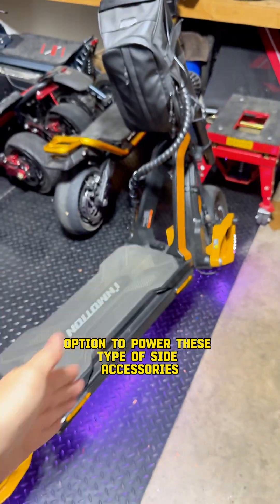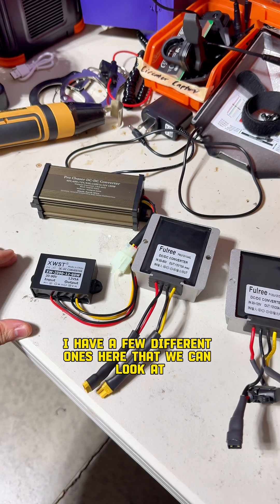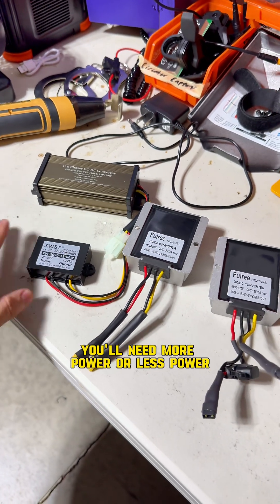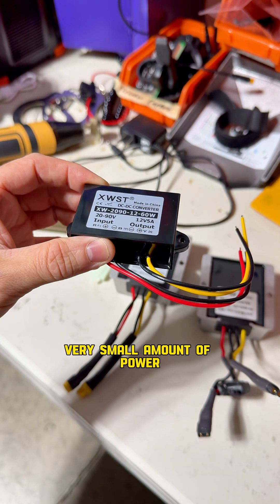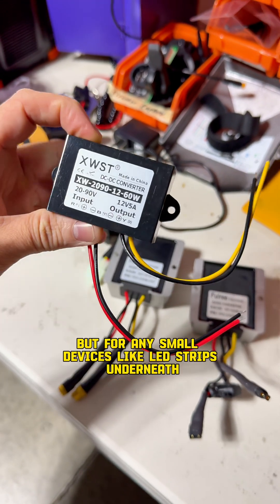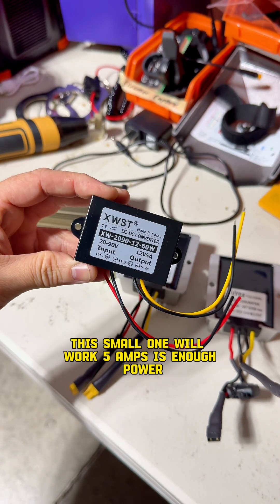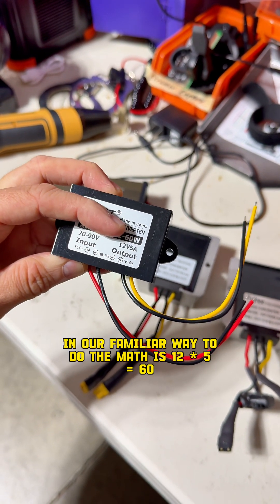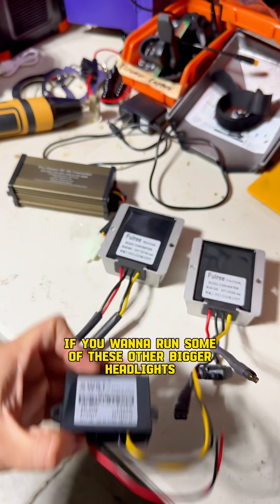If you don't want to run a separate accessory battery, your other option is one of these — a drop-down converter. I have a few different ones here. Depending on your use case and how you're going to use it, you'll need more or less power. The smallest one here only runs 5 amps — a very small amount of power. If you're trying to run headlights, this is not going to work, but for small devices like LED strips underneath, 5 amps is enough. That's 60 watts — the math is 12 times 5 equals 60.